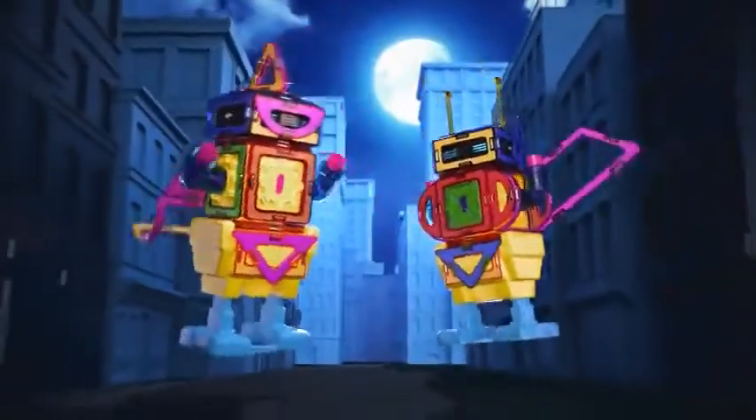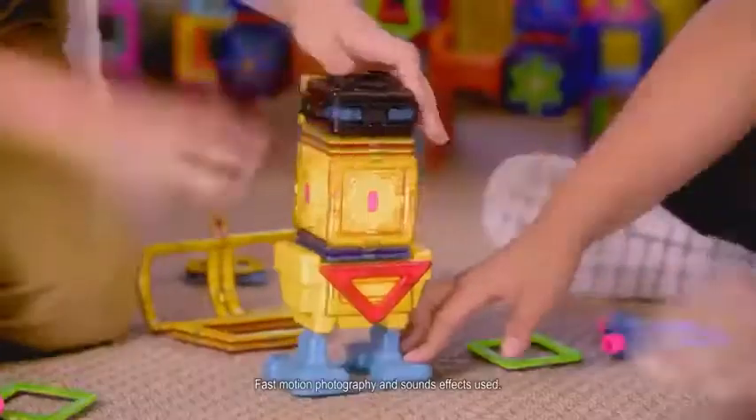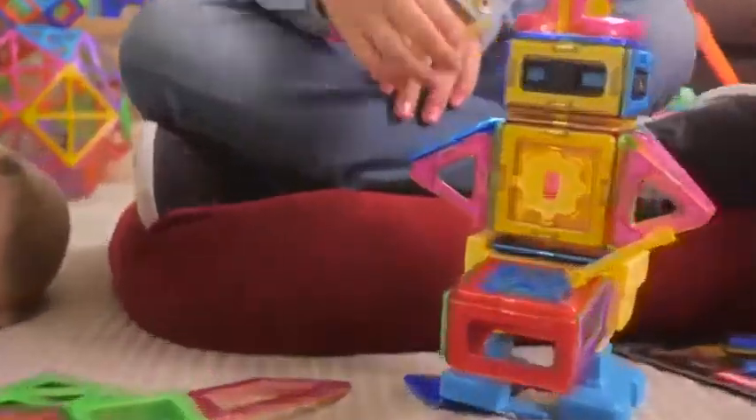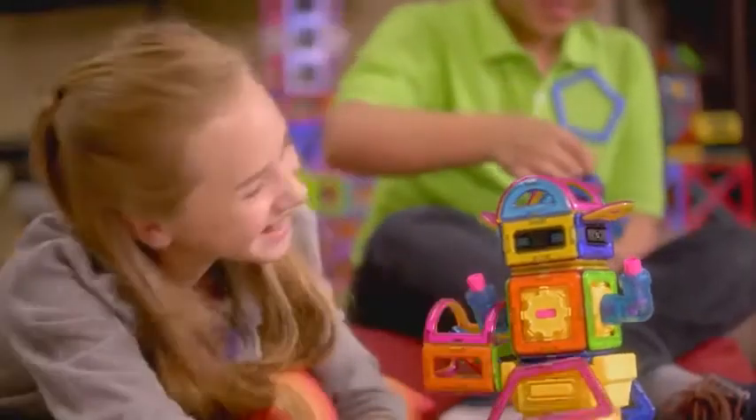Build a hero robot to take on the villain. Magformers' magnetic shapes are easy for small hands to build a real walking robot. Follow along with the idea book or invent your own amazing robot.